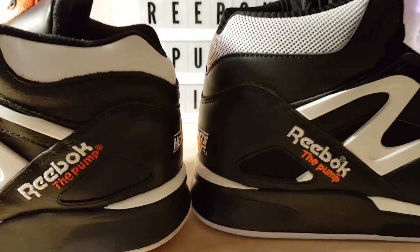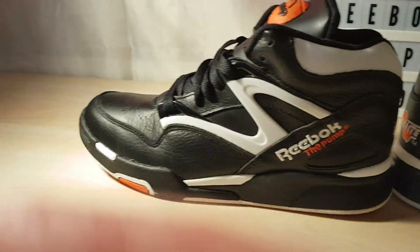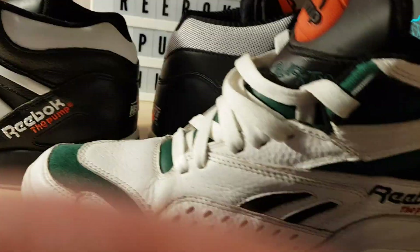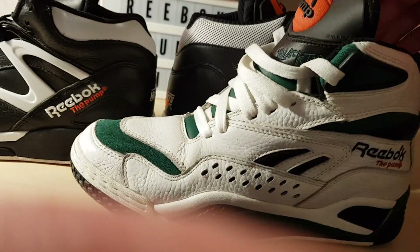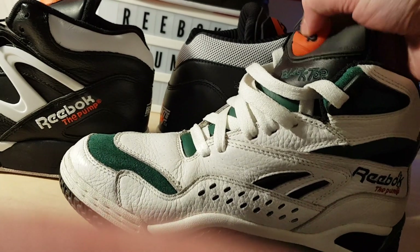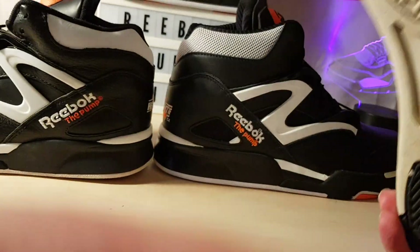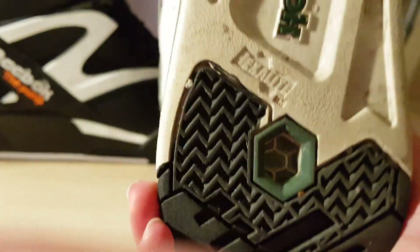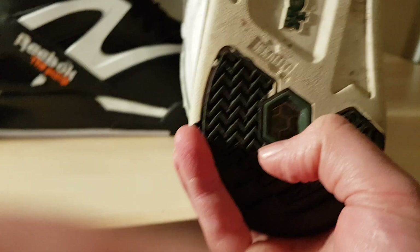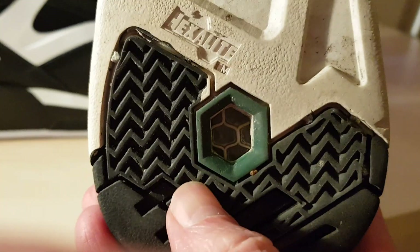I mean, I had to have it — we've all got to have it — but it is a bit of a let down. When you consider this black-top one, this is the 2004 retro: the pump on this is amazing, great comfort, and the real hexalight is nice and soft, very responsive.